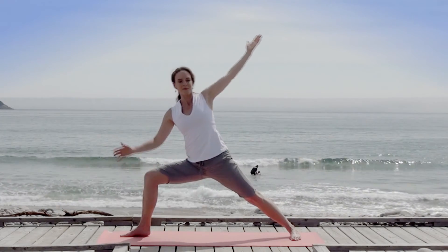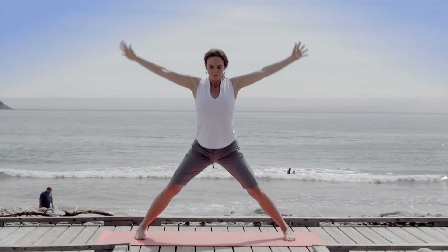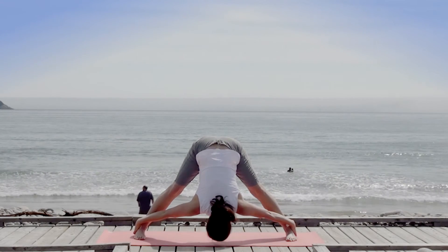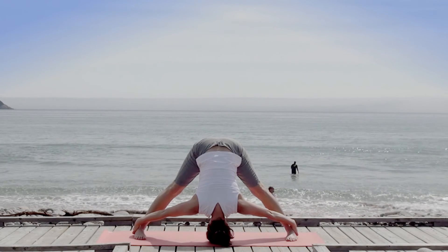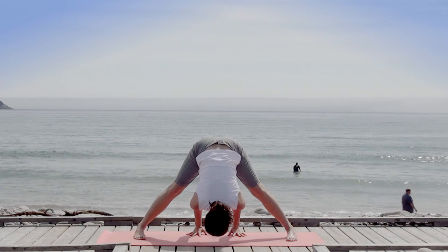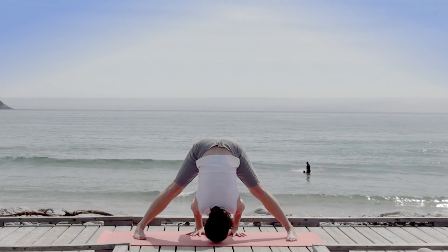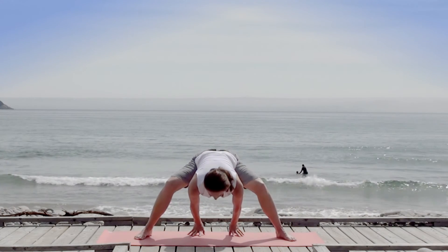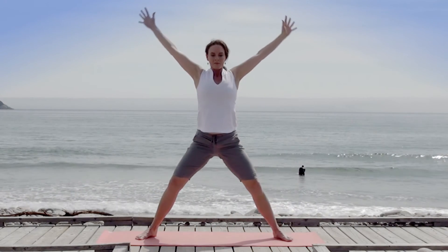Inhale back to center, arms sweeping up and open, then fold toward the earth, hands catching your legs or your ankles. Allow your head to dangle freely or even rest on your mat. Perhaps advancing to planting your palms shoulder width apart. Inhale to a long spine, exhale slide heels closer, your next breath brings you right up.